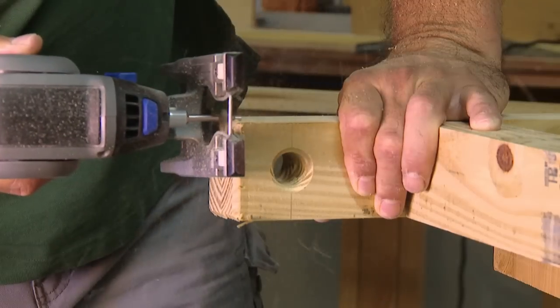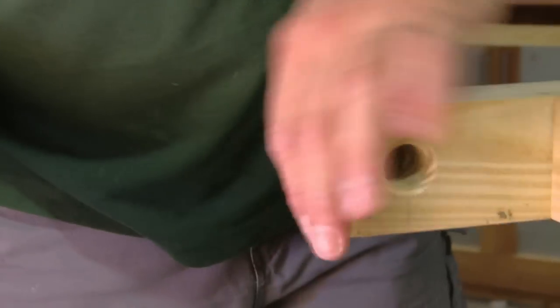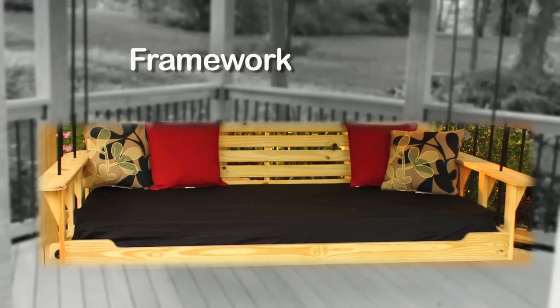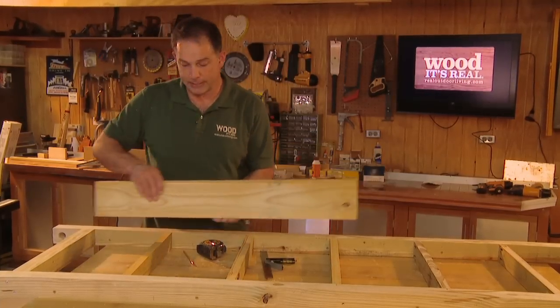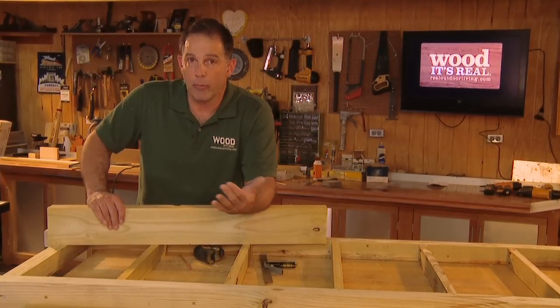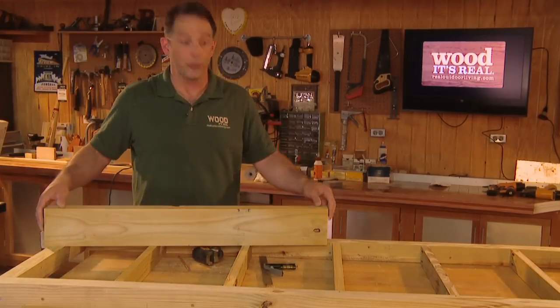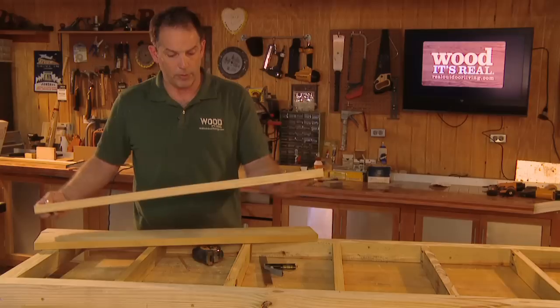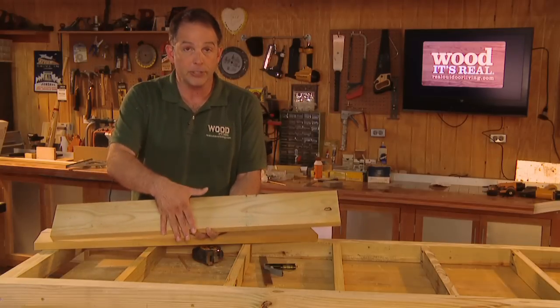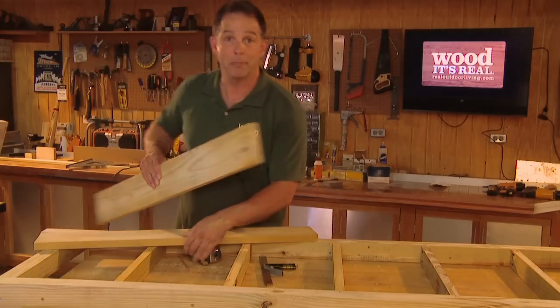Lightly chamfer the hole to help prevent fraying the rope. You can also chamfer the ends of the beams at this point if you'd like, and lightly sand any rough edges. Now that the support system is done, it's time to add the frame around it. When choosing your lumber, make sure you find something with a nice grain pattern. Cut the edges off and cut them down to 37 inches long for each end.